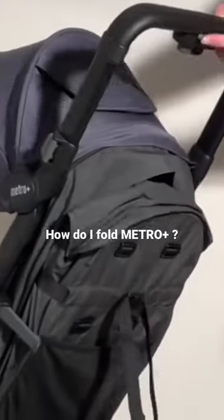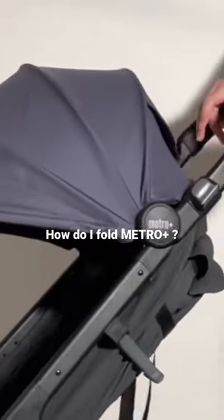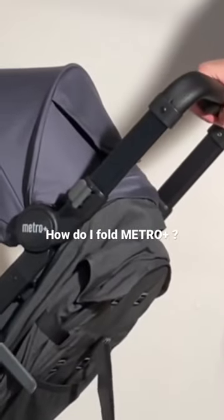Then in order to activate the fold, there is a little slider here on the bottom and there is a button in the front, and you're going to need to pull over the slider with your thumb and then squeeze in on the button.